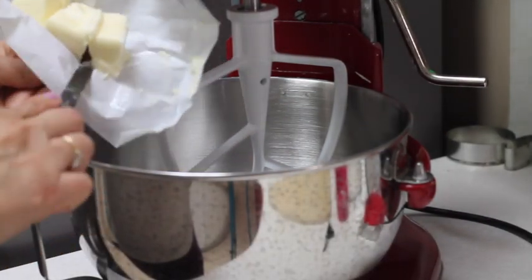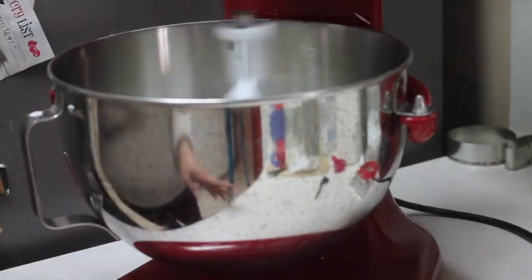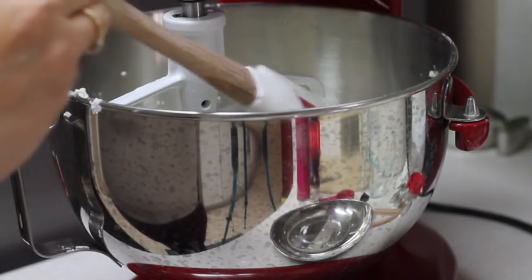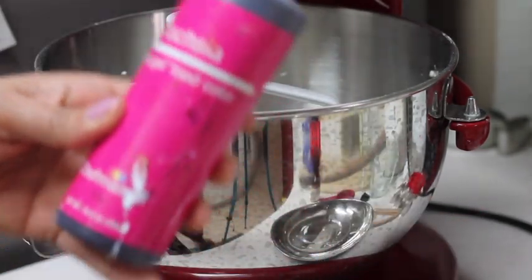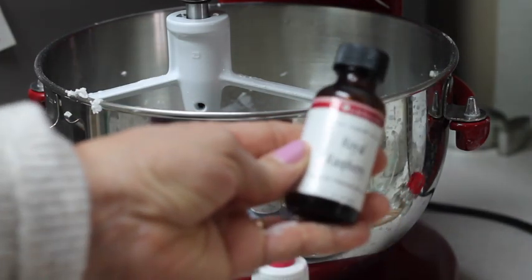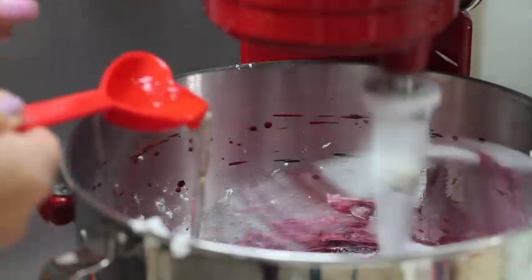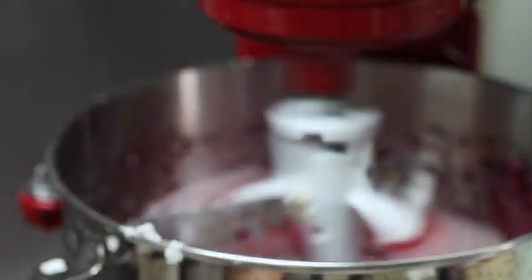I'm going to cream the butter with the powdered sugar, and we're going to do this at medium speed for about 2 minutes until it's very light and fluffy. Now that our butter is very fluffy and light, we're going to scrape the sides of the bowl and add the color. In this case, I am going to use fuchsia gel color, raspberry extract, and pure vanilla extract.